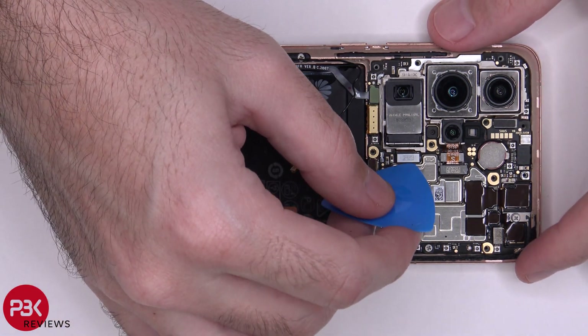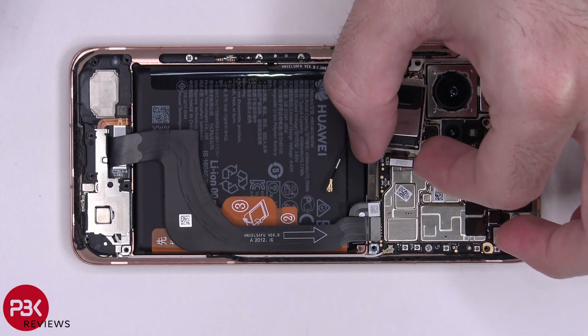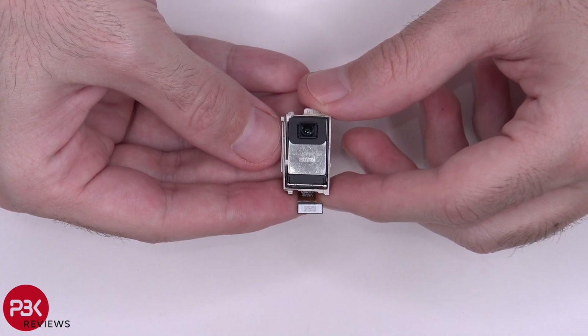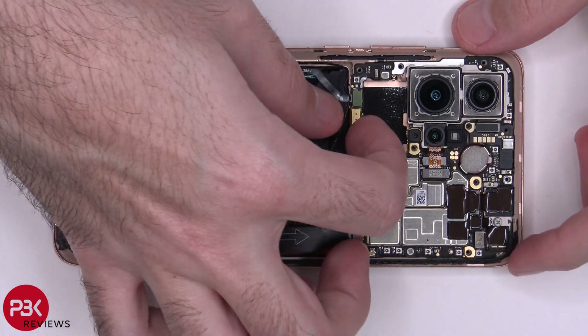We're going to remove the 12 megapixel telephoto camera. Here's a better look at that. Now we can disconnect these cables.